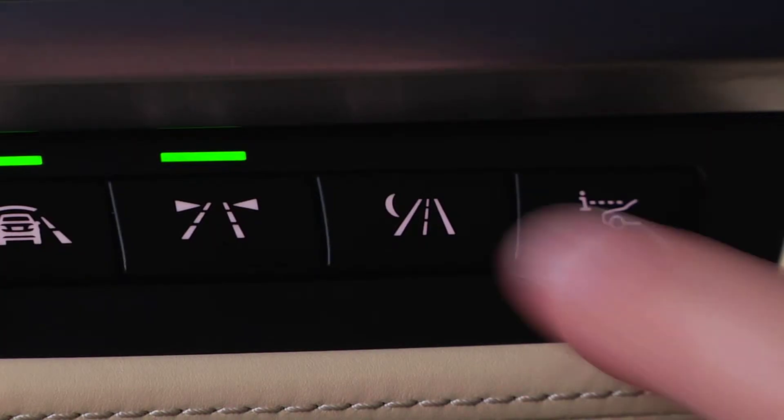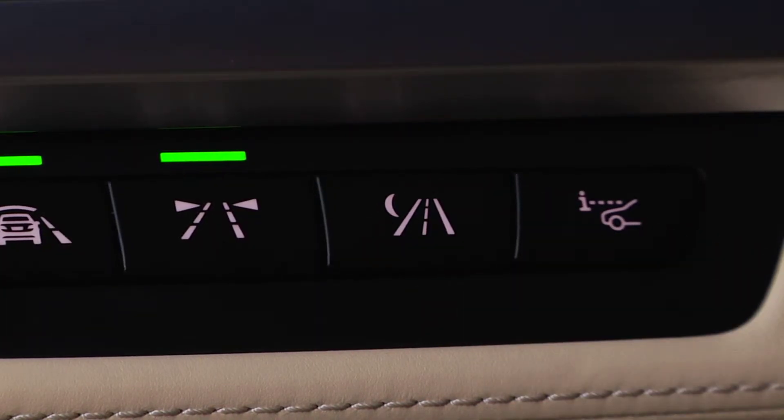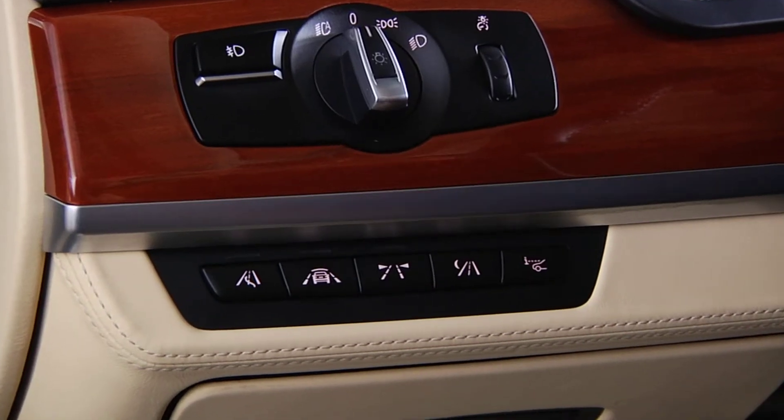To activate night vision, press this button with a road and moon symbol located on the dash to the left of the steering wheel.